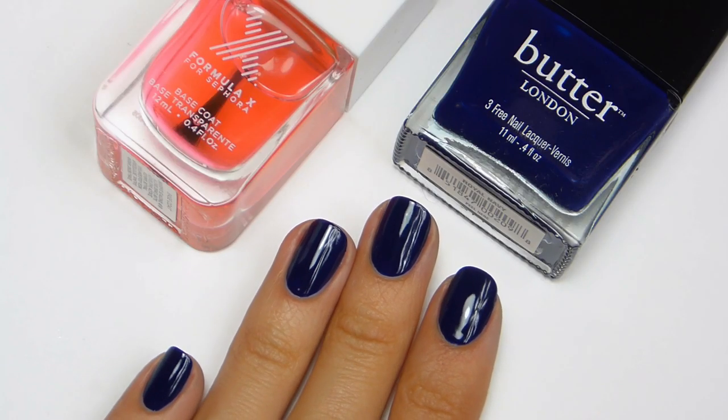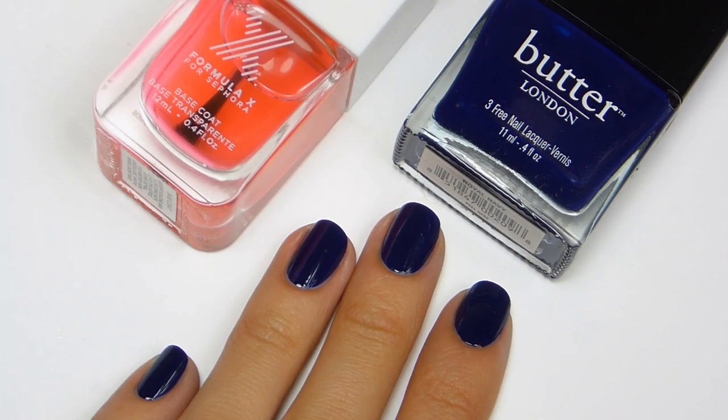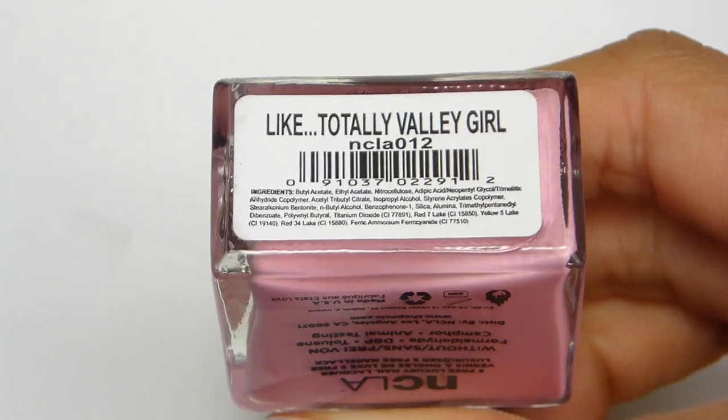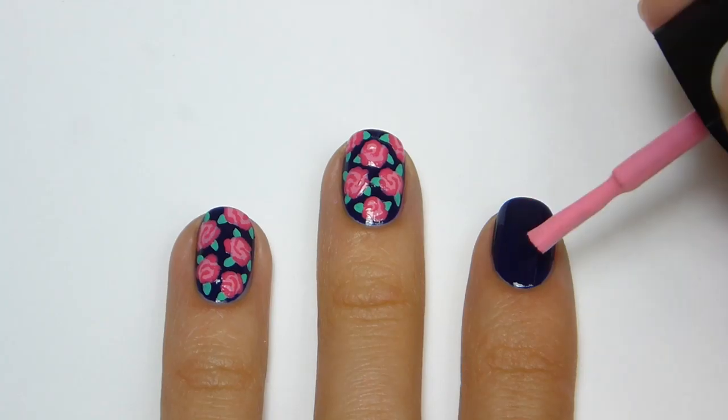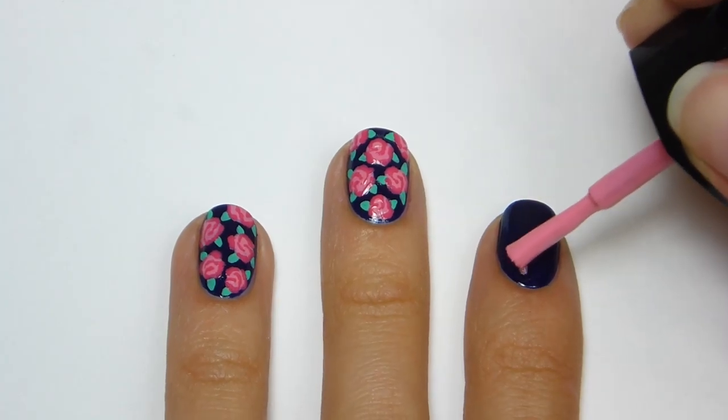After applying a base coat, I'm going to apply a navy blue polish from Butter London called Royal Navy. Then using Like Totally Valley Girl from NCLA, I'm going to make random spots on my nail for where I want the roses to be.